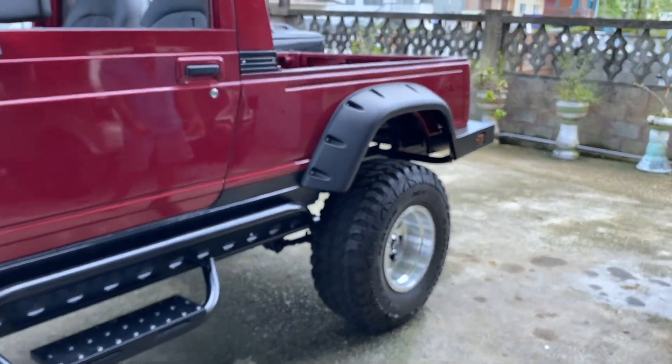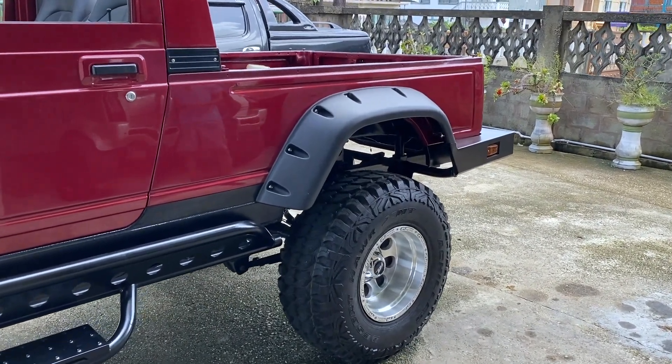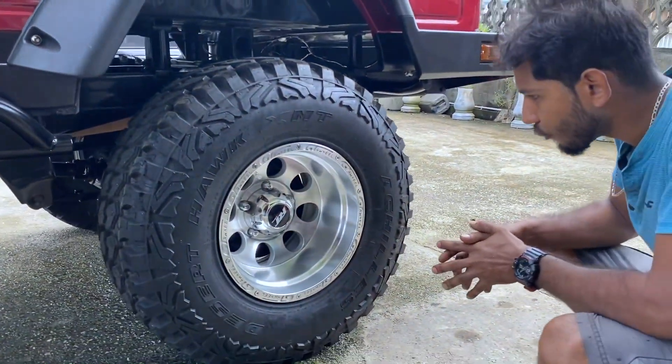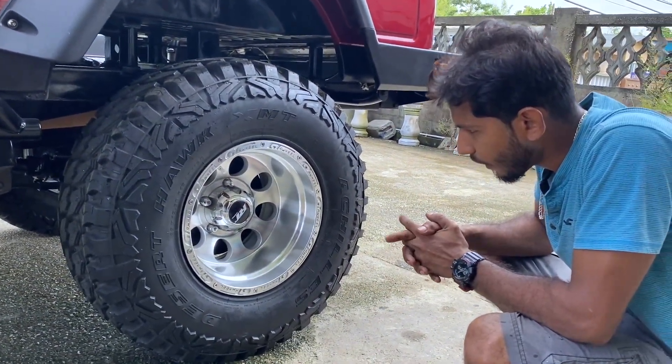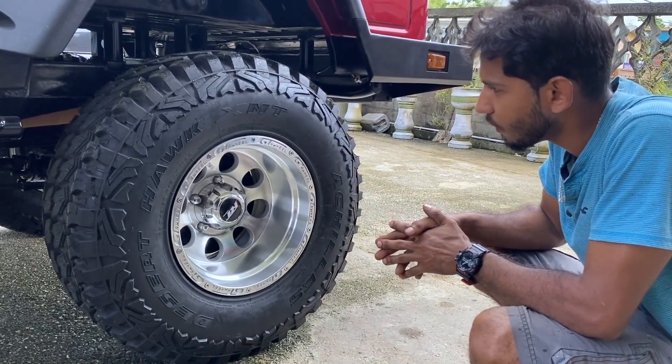Moving on to the rims and tires — what size are they? These are 15-inch rims and the tires are 32 by 12.5. These are desert tires.